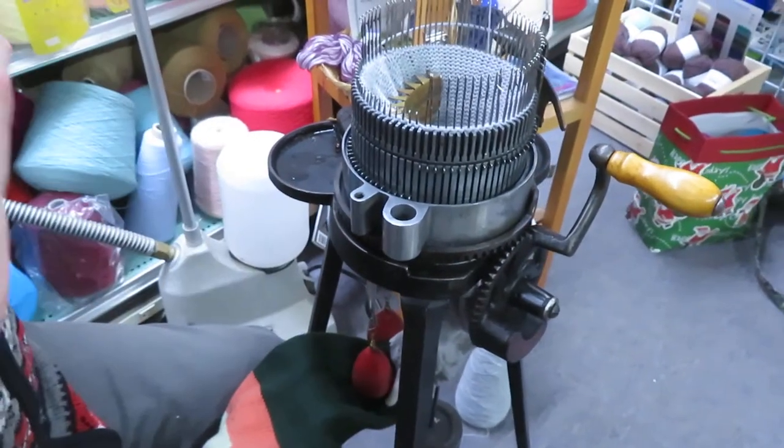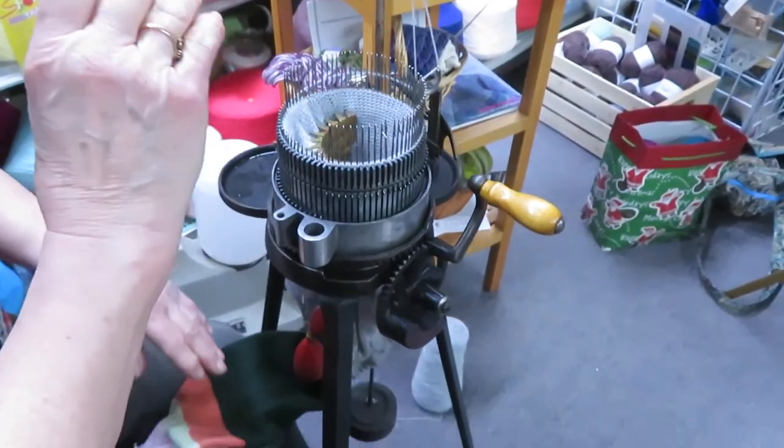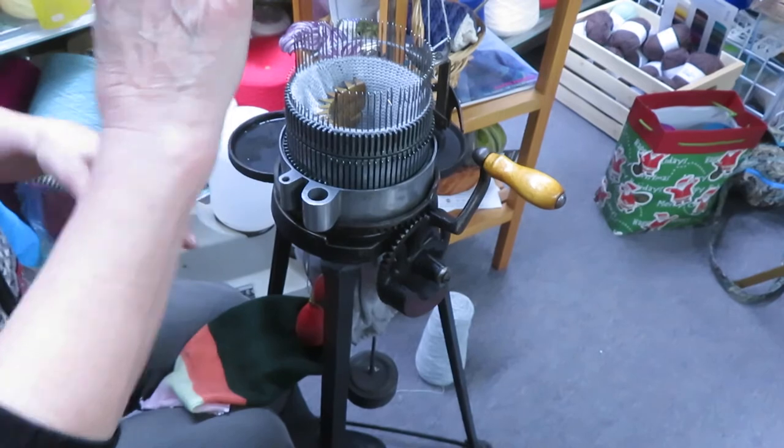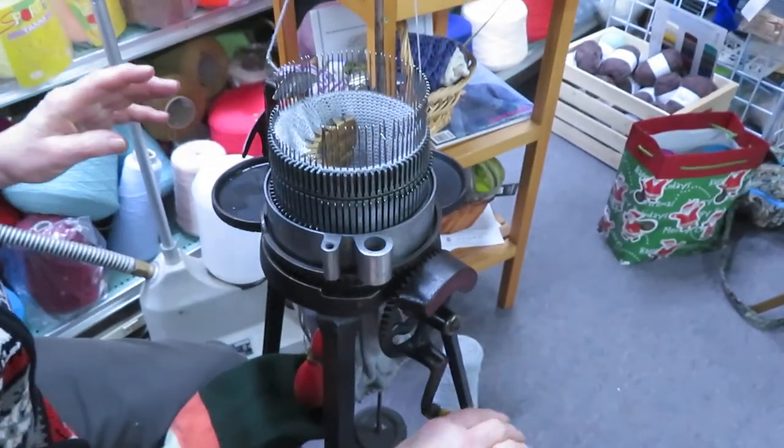So you make your sock, scrap, ravel cord, more scrap, and start your second sock. Have fun doing this. Thank you for watching.